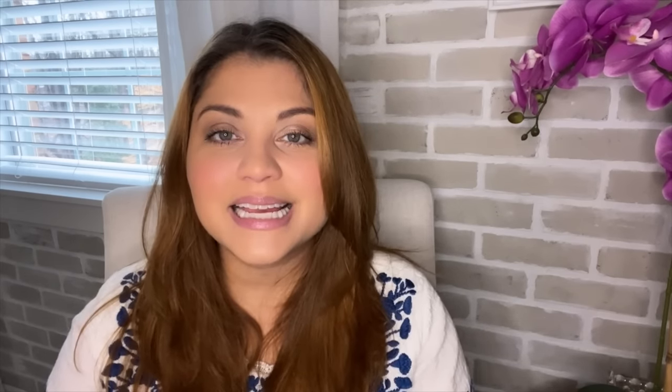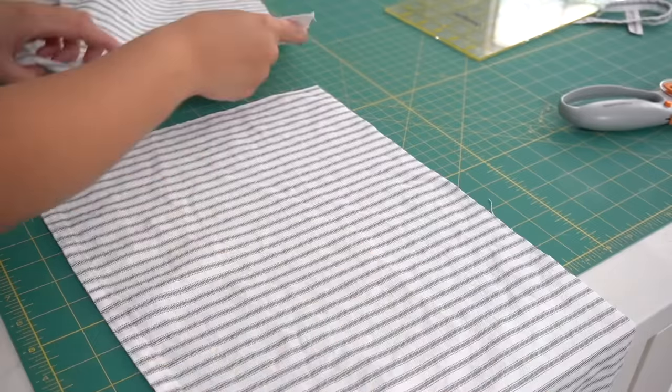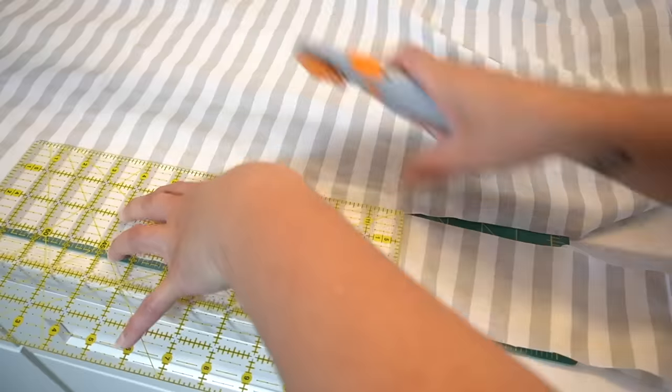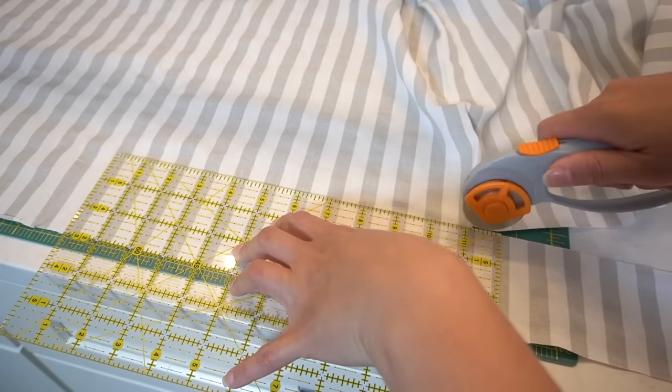The next tool I use a lot is a cutting mat. The most popular one is the Omni Grid — that deep forest green one you see a lot of sewers use. I have one of those for fabric, and I also have one from Cricut that I keep in my videos for measuring little projects. I keep my crafting and sewing cutting mats separate because I get paint and glue on my crafting one and want to keep the fabric one clean. Along with this, I also have the Omni Grid ruler — a clear ruler with a grid — that gives you a nice straight edge and accurate measurements for cutting any medium.